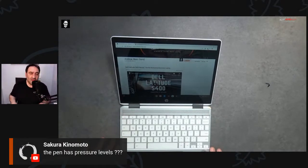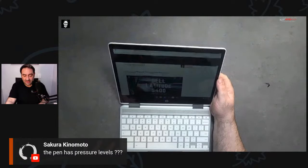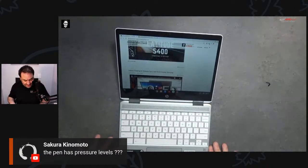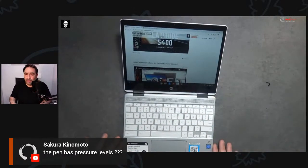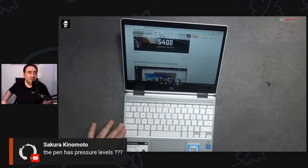The pen has pressure levels — I'm not sure if it's 4096, 2048, or 1024; I'm trying to find that information. As far as the Chromebook itself, let's talk about the display and then about running Android apps and the keyboard. The keyboard is supposedly backlit — it's hard to see with all the studio lights but it does have a backlit keyboard. Let me verify that from HP's press material.